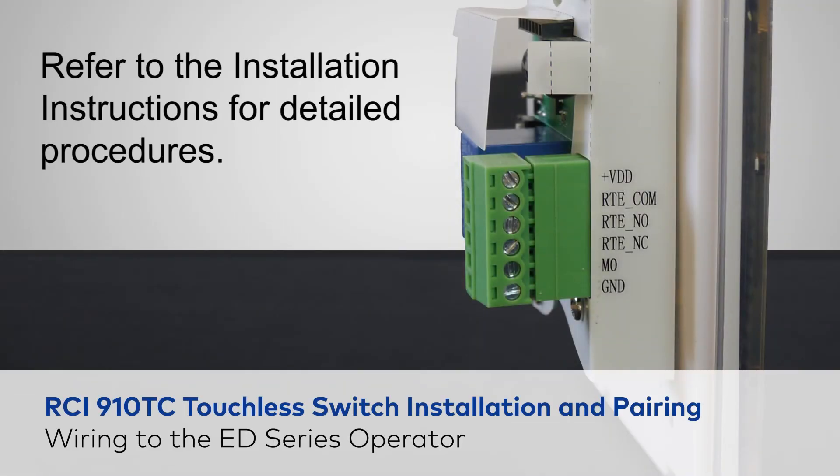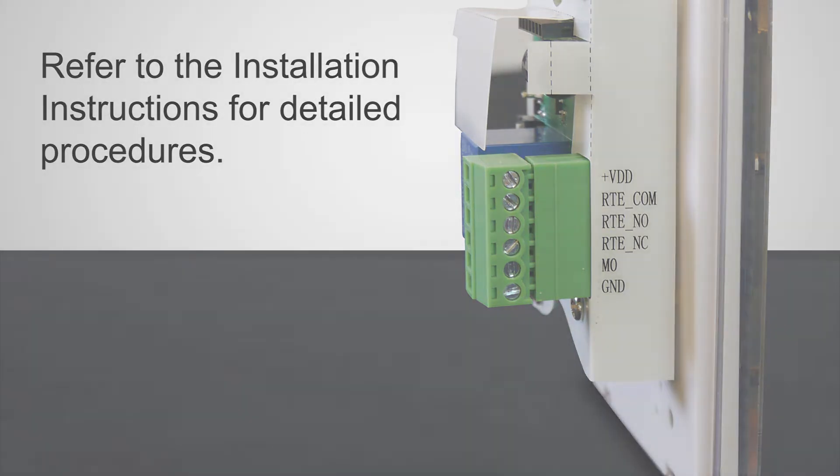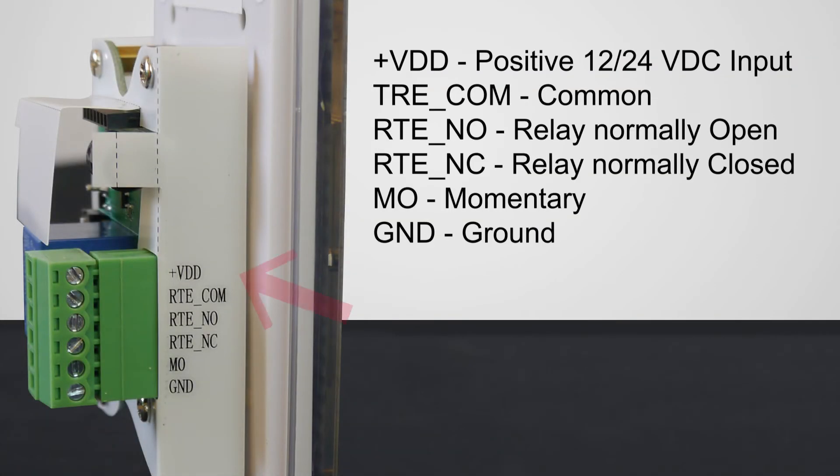Before you wire the 910TC touchless switch, let's first review the terminals. There is a positive 12 to 24 volts DC input, common, relay normally open, relay normally closed, a momentary button which is used for a requested exit device, and a ground terminal.